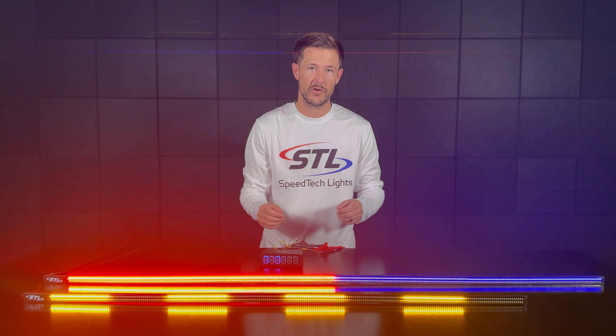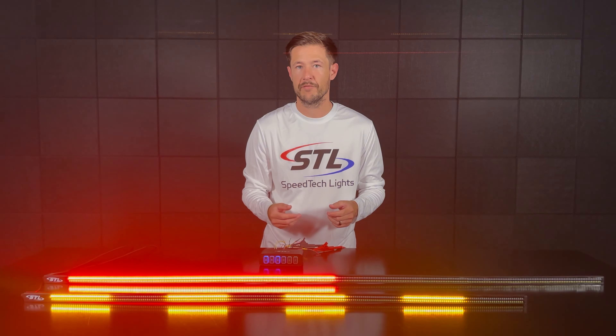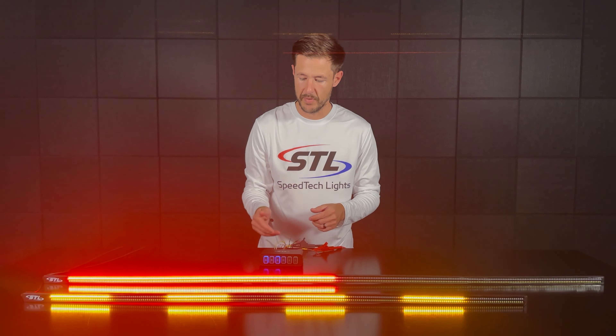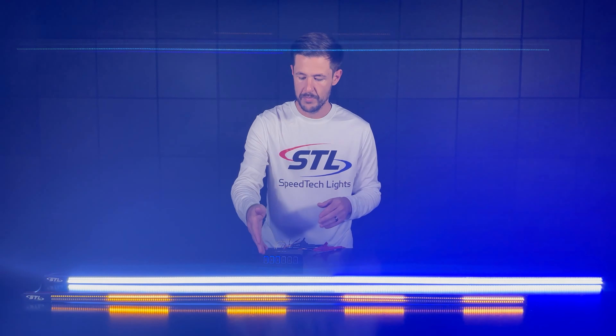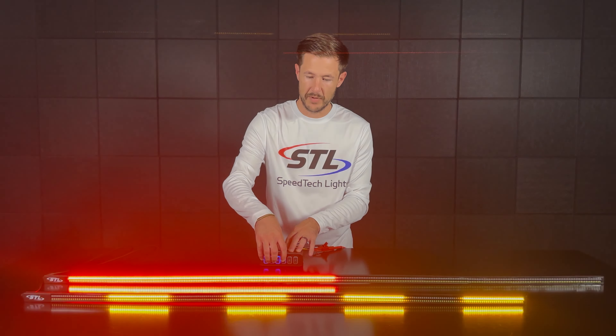On our tailgate warning light bars you'll have your warning functionality and then you'll also have your reverse or work light functionality. On my 60 inch unit I hooked up my green power cable to my B switch, so you can activate your reverse or work light there. For my 48 inch model I hooked that function to my D switch.